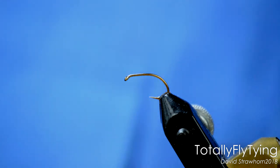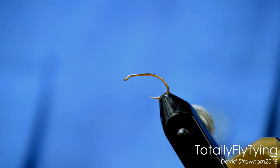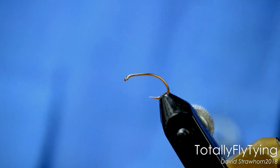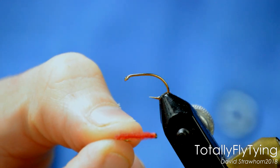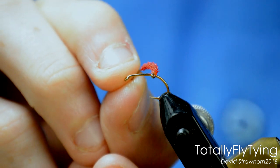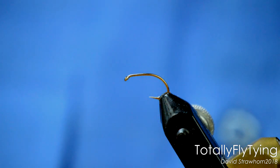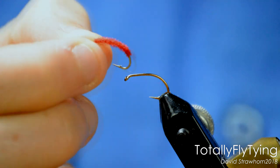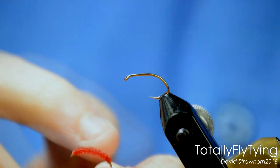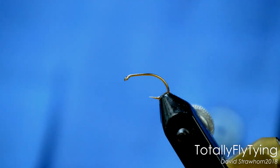Today we're going to tie a really simple fly — a little bloodworm. This is it here. Just a very simple bloodworm. It uses organza ribbon and that's the only material in it, and it's on a curved hook as well. A great little fly for early season. This is just the most basic one — just a layer of thread and then wrapping up the organza ribbon to create the body.